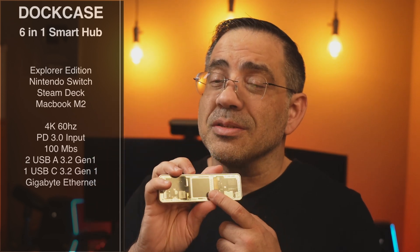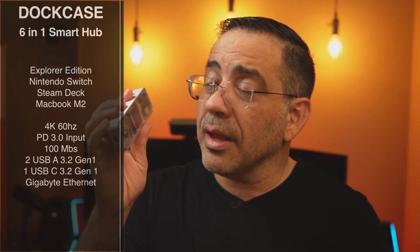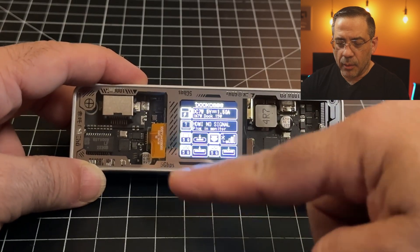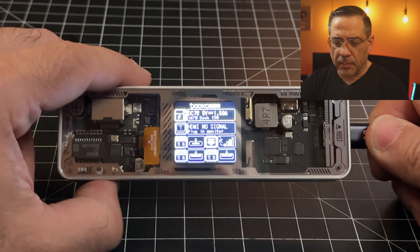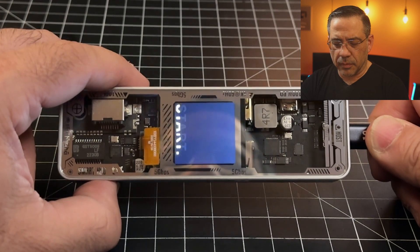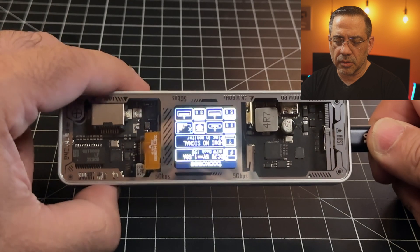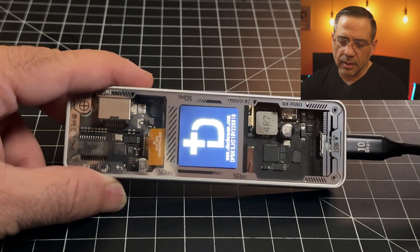It has an interesting display that gives you information about your connected solutions. I have it connected to my Steam Deck now, and you get an information display that you can change by pressing this button — you can change the rotation. If I press this button twice, you're going to see that it boots and then rotates, giving you more flexibility around how you'd like to see the display. I kind of like it leaning this way.